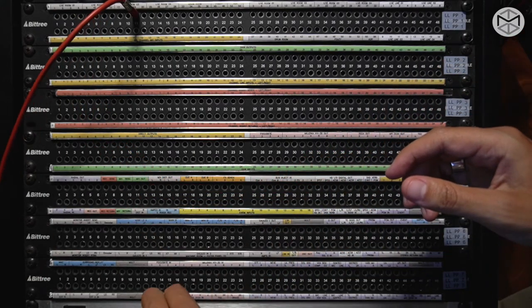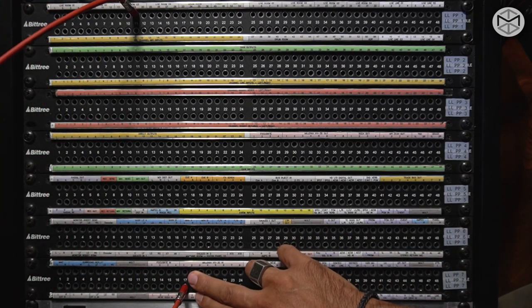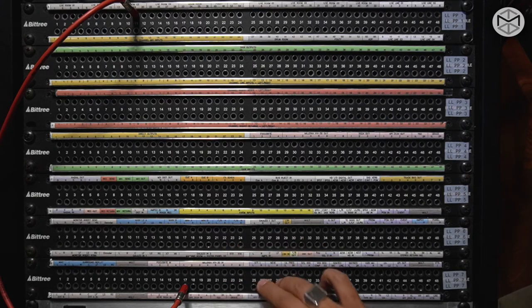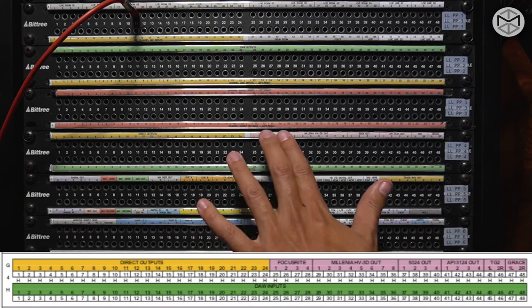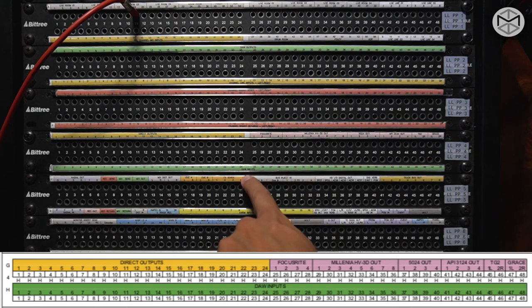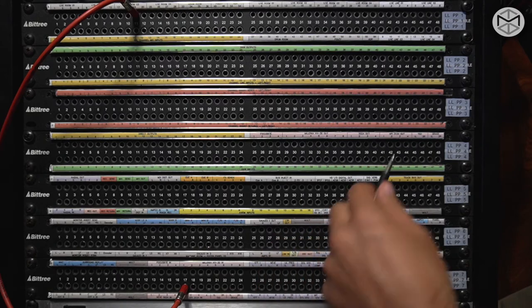I go into channel 1 of my API — now the signal is going from my live room to my API. I have to take my signal and bring it back into my console. The bottom row is always input, so I need to figure out where the output is. It's on patch number 4, the patch we were analyzing before. Patch number 4 is a sort of hybrid — it contains direct outputs, a few preamplifier outputs, and down below our DAW input, which is connected inside Pro Tools.